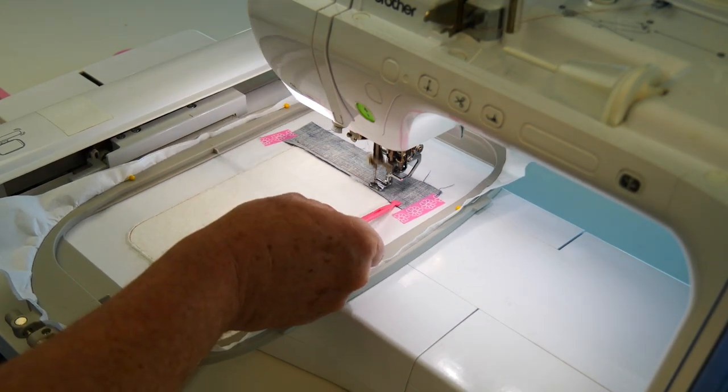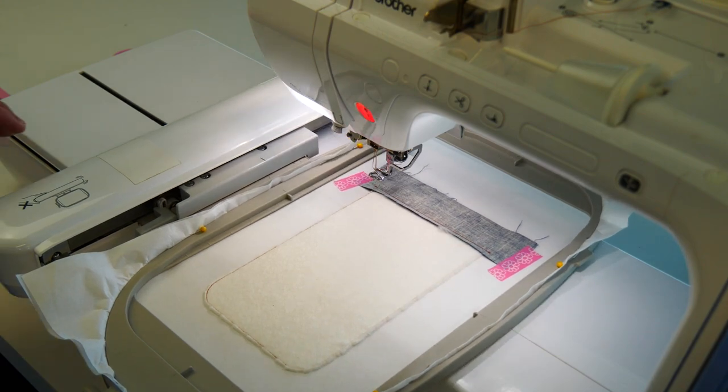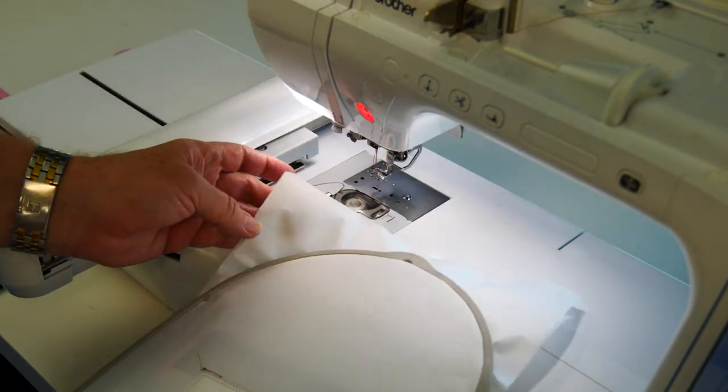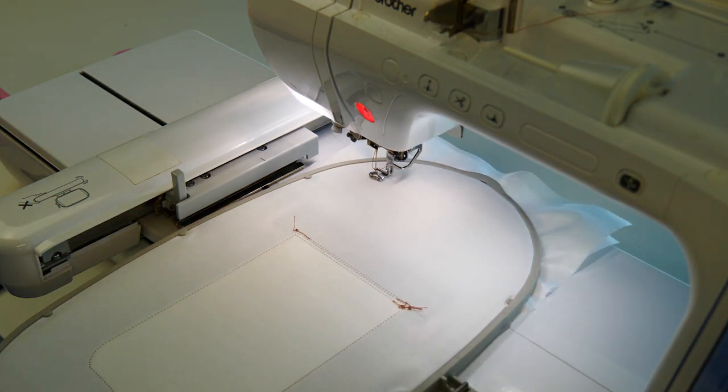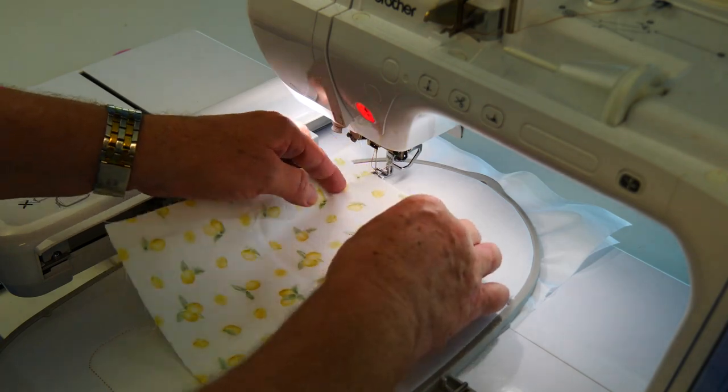Stitch that down. Remove your hoop, and then place your first lining piece so it's right side down, wrong side up.